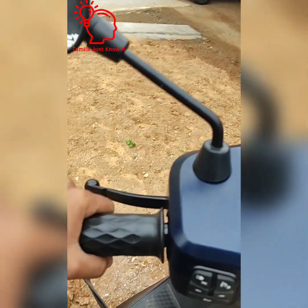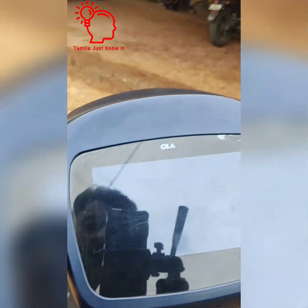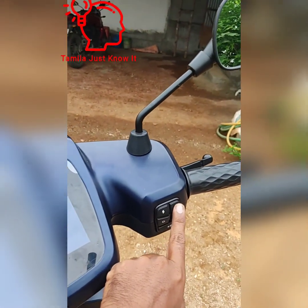I will show you the changes in the background. I will change the floor and change the scooter. I will change the scooter and the side stand.